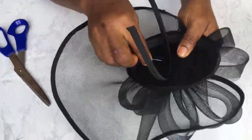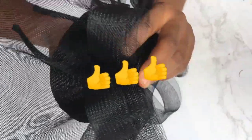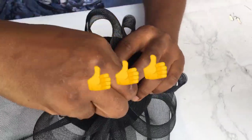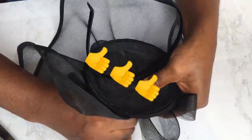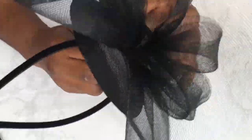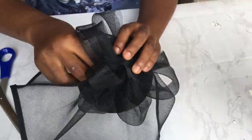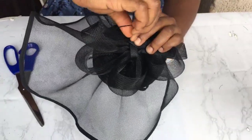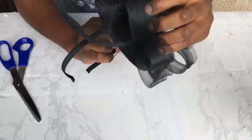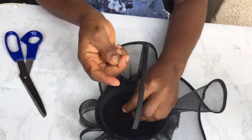Now if you have gained value from this video so far, please click the like button — that thumbs up below this video — to let me know that you have gained value. Thank you. Also, if you're my subscriber and you have joined The Vent Craft Academy, please do let me know in the comment section. Just say 'I am in The Vent Craft Academy' and let me know what you think about it.